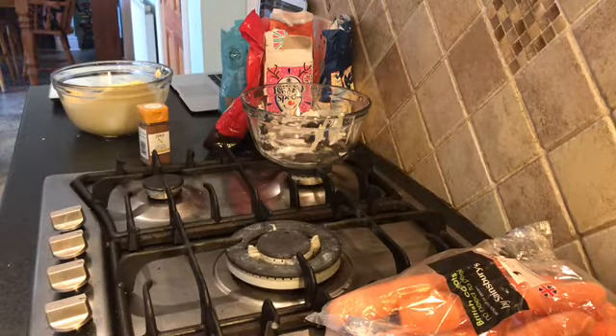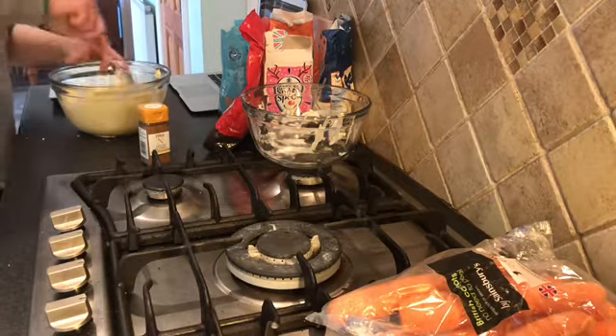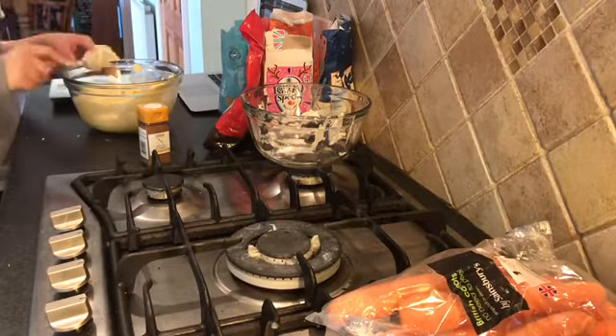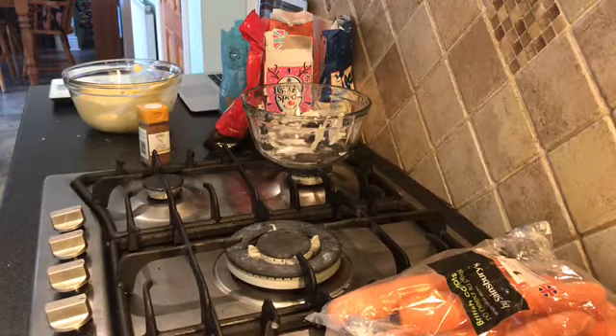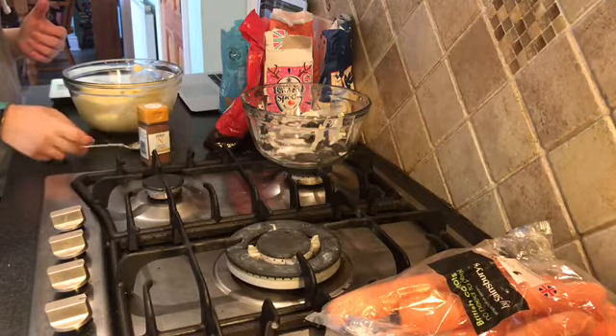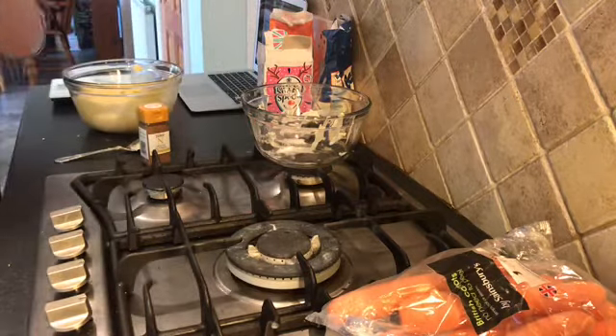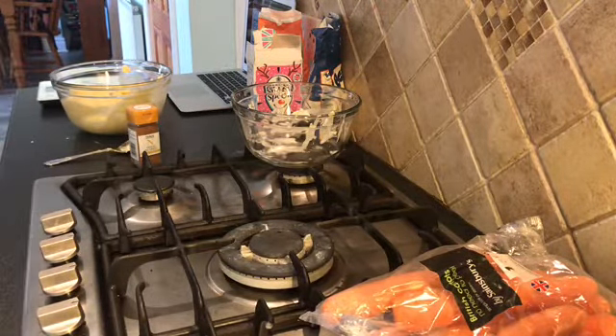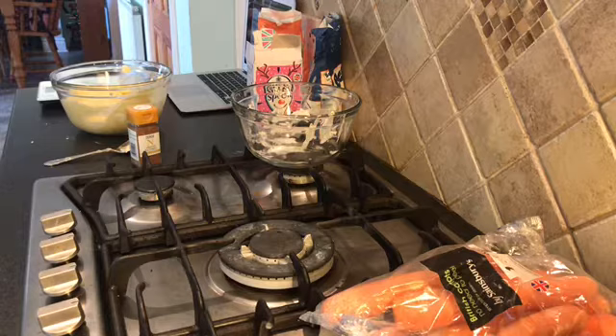Wash your hands constantly — I do sing happy birthday. I think you're meant to sing it twice but I sing it once. I need a cooling rack for this; I don't know where our cooling rack is but I'll have to find it while it's cooking. I don't actually need brown sugar; maybe the bicarbonate of soda would make it dark.